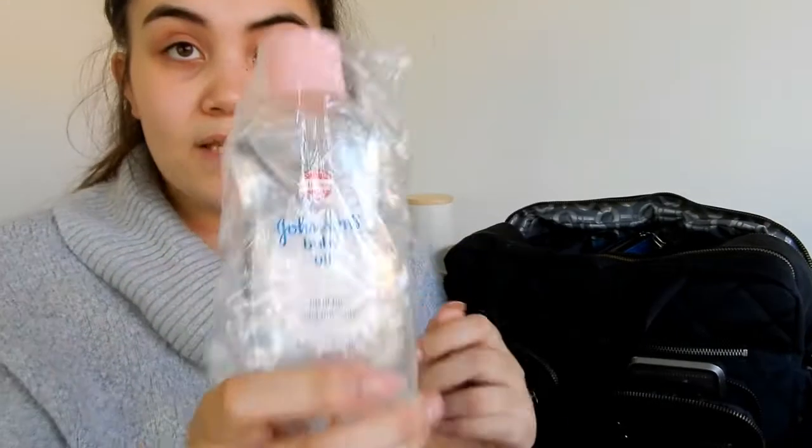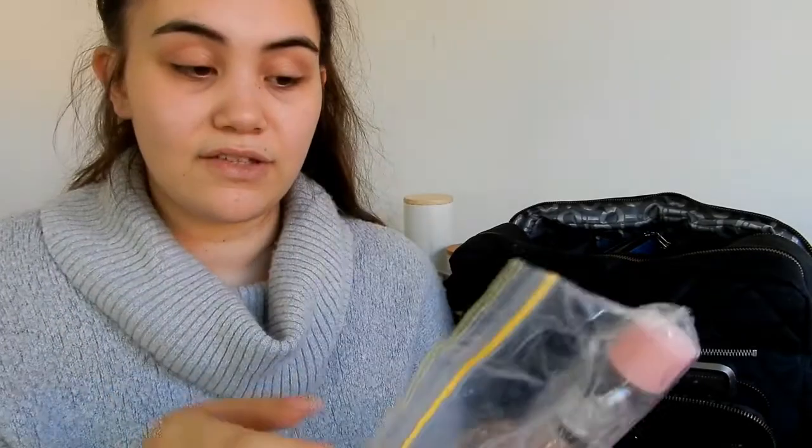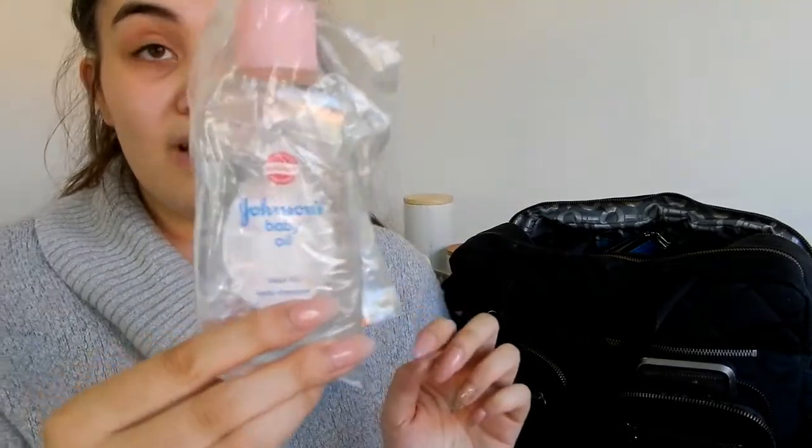I also carry deodorant in my baby bag — I cannot leave the house without it. I also have Johnson's Baby Oil because Natalina has really bad cradle cap — throughout the day it gets very dry, so if I'm out running errands and I notice she's scratching her head I'll put a little bit on. Her cradle cap has been getting so much better though, so this won't be a permanent fixture in the bag.